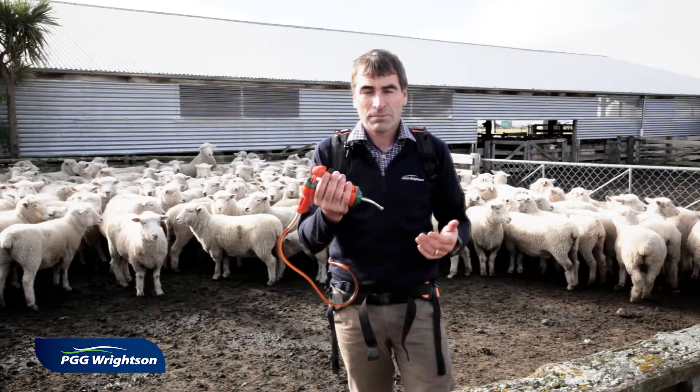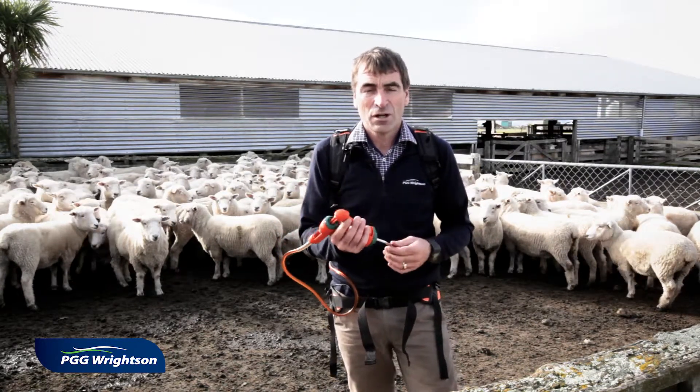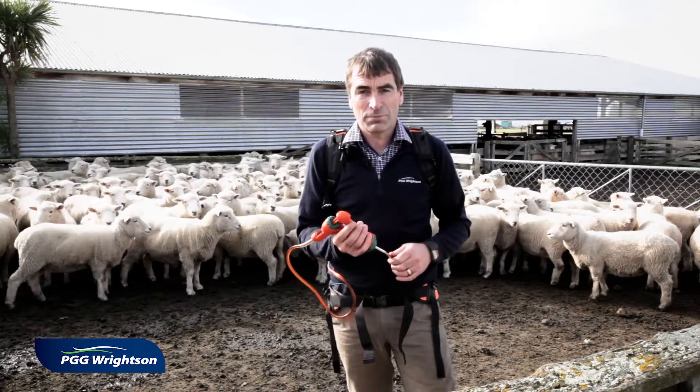I'm going to drench these tutus today, but this is not going to kill the eggs, which will still pass over the next day or two. So where these tutus graze in that time is critically important.